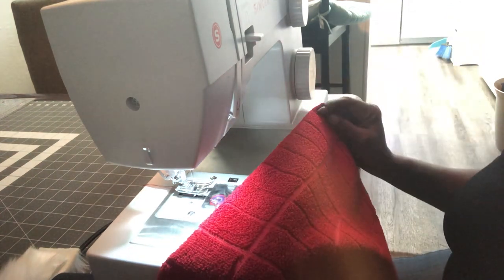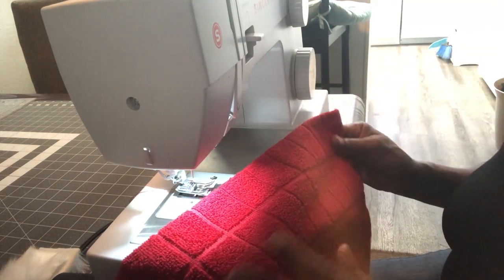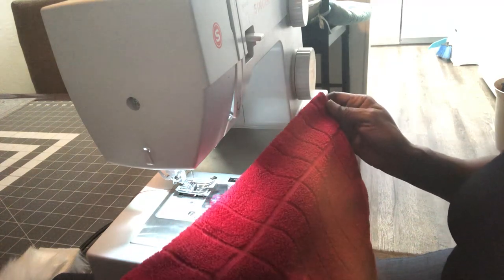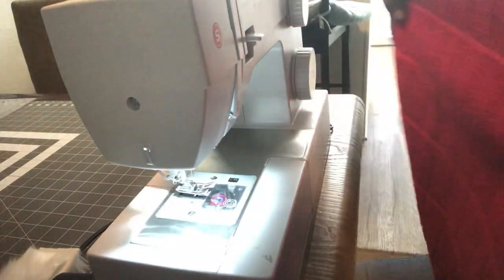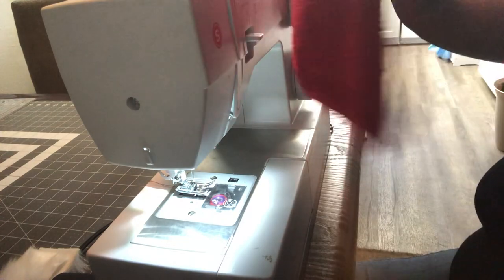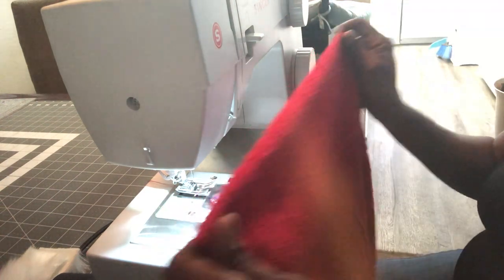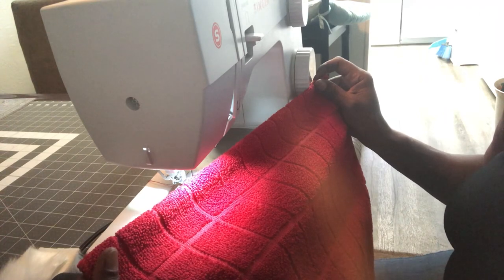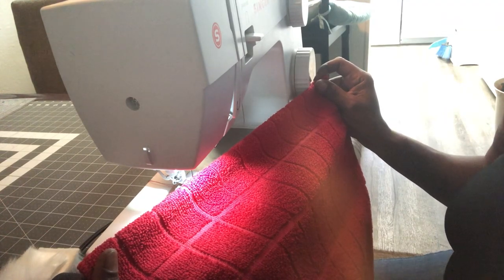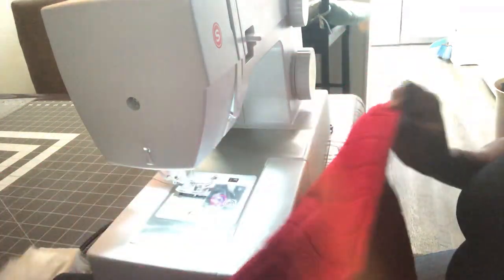Two red dish towels. It doesn't matter if it has some type of design in it like squares, or if it's just a plain red towel — it doesn't really matter. What you're going to need to do is take that dish towel and fold it in half, make sure it's even on the bottom and the top. What I like about this dish towel is that the squares I can sort of use as a guide to sew on my ribbon and other things.